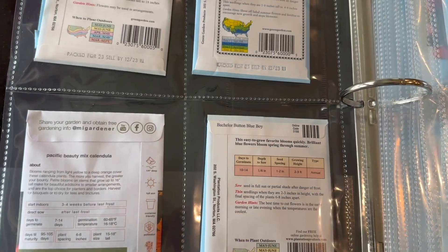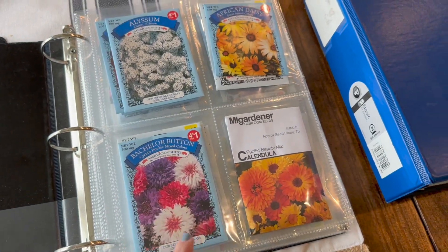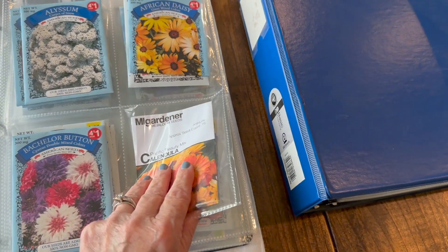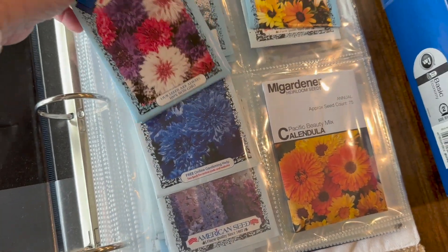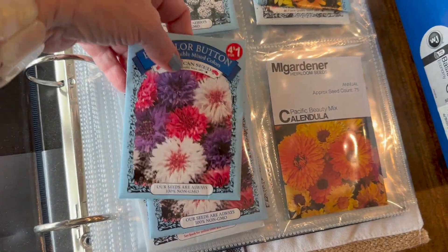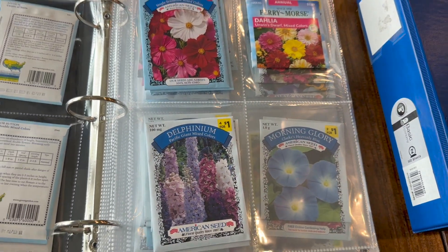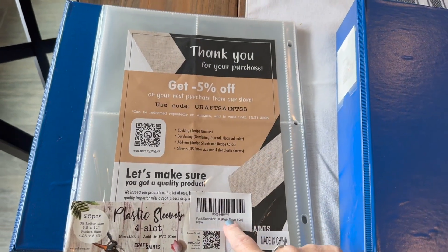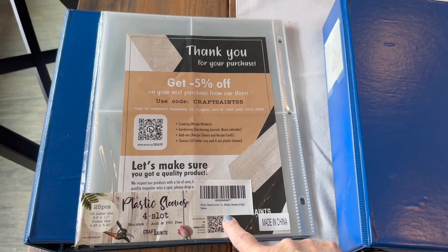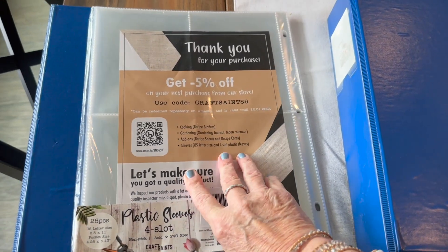I'm not sure if my sister doubles hers up where she puts some face forward, but I had enough sleeves to just put one kind of flower per sleeve. Like in here, I have more than one pack of bachelor buttons, but I kept them in the same pouch. Once it was a different flower, I put it in a different pouch. I did mine alphabetically, because if it were up to me I could alphabetize the world. But you can do them whatever makes sense to you. I'm going to put a link in my description to where I got these on Amazon. They come 25 to a pack.